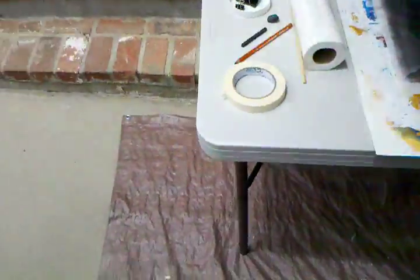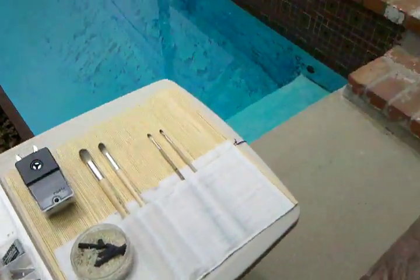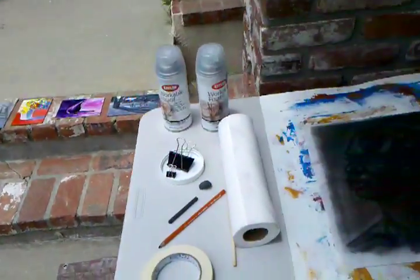So this is what I've been working on — just been working in oils, working in acrylic, and working in charcoal.